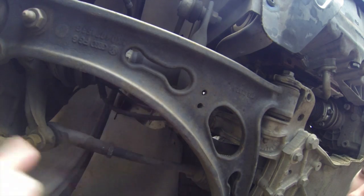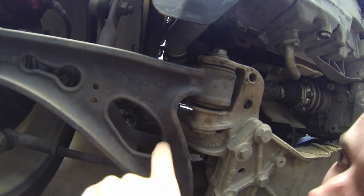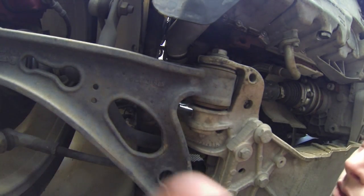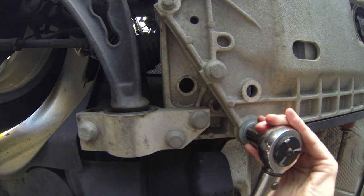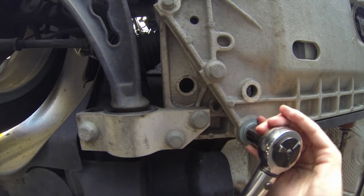First tighten the A-frame and outside bolts, and then replace the black inside bolts with the new set you picked up. Proper torque spec is debatable to avoid future loosening, but most agree upon 81 foot-pounds for all these bolts.